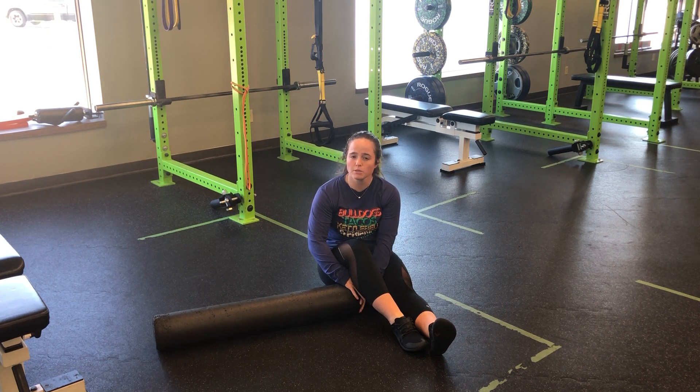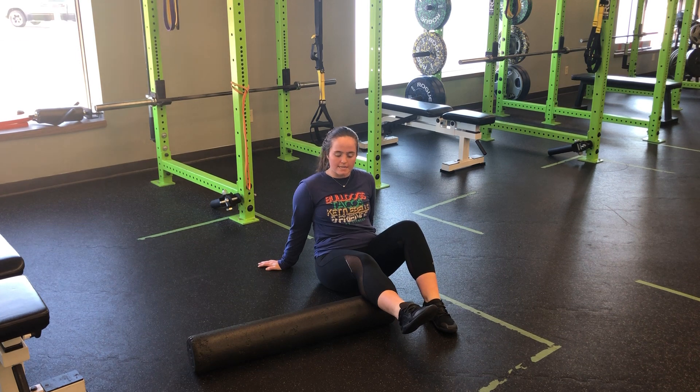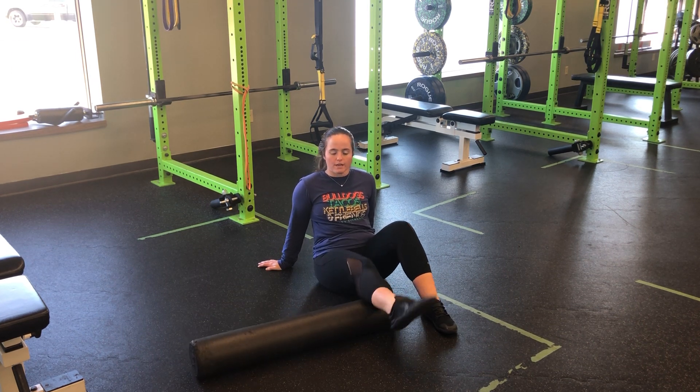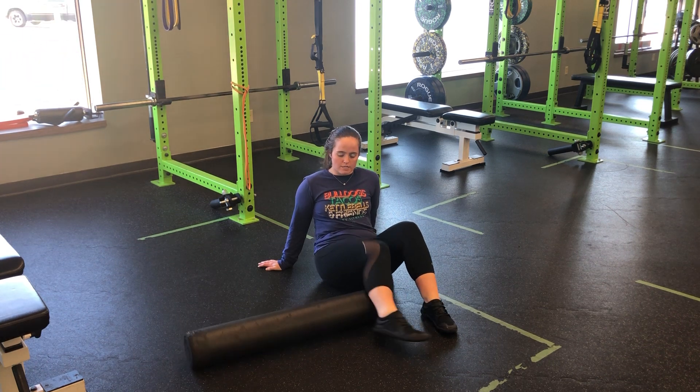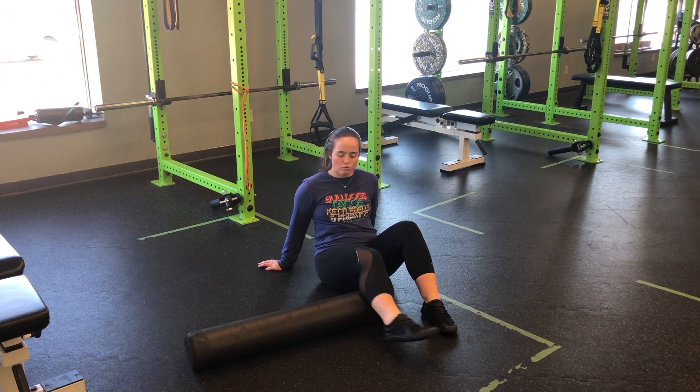For a foam roller on the calf, there are a couple different ways we can do this. I like to start with just one of my legs, lower body stays on the ground, and then I just kind of move back and forth. You want to keep your foot relaxed as you do this, just back and forth, making sure not to tense the calf as you roll.